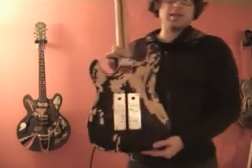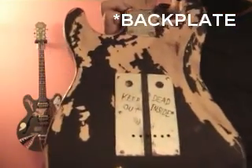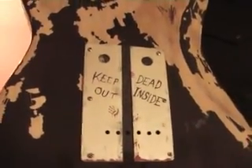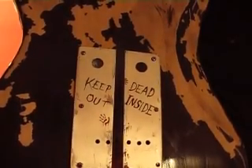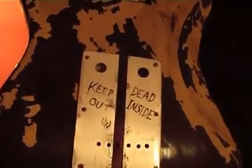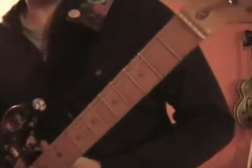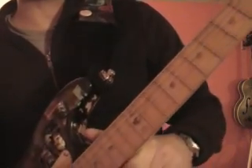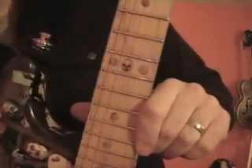On the back, the pickguard is a specialized pickguard so it looks like zombies are about to come through a door in some sort of weird scientific medical facility. Definitely an homage to The Walking Dead. And also the position markers — I've used brass bullet casings there as well for each of the positions, and there's a skull at the 12th fret.